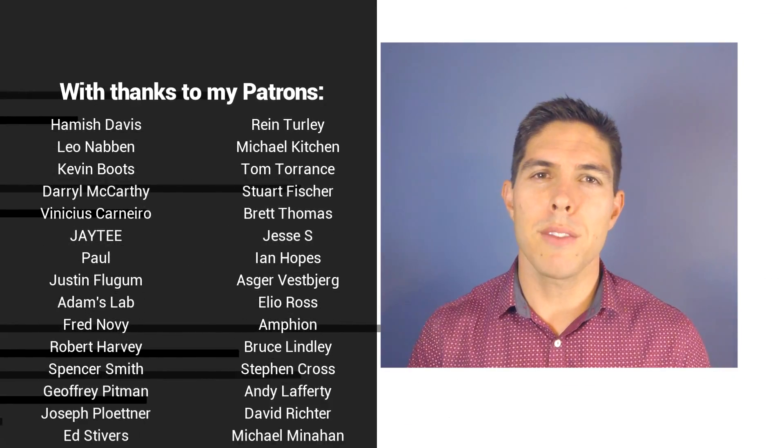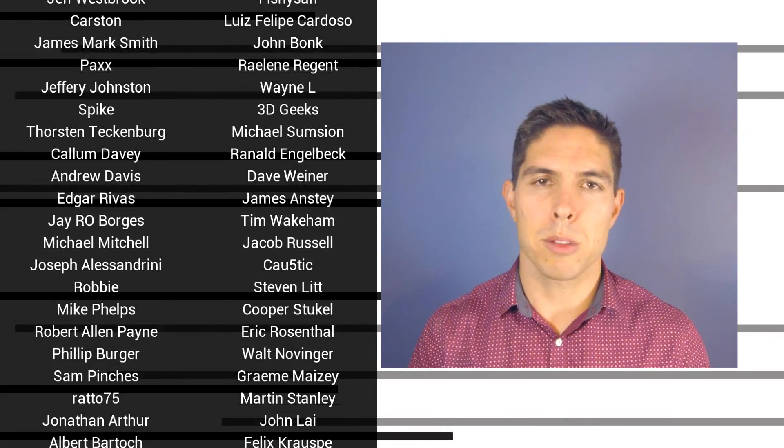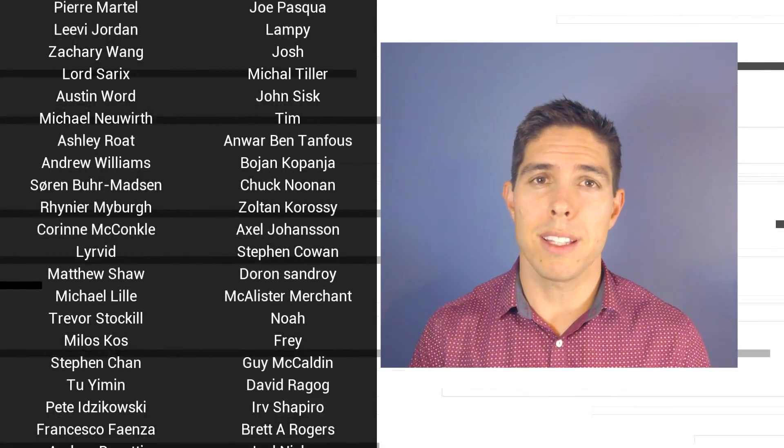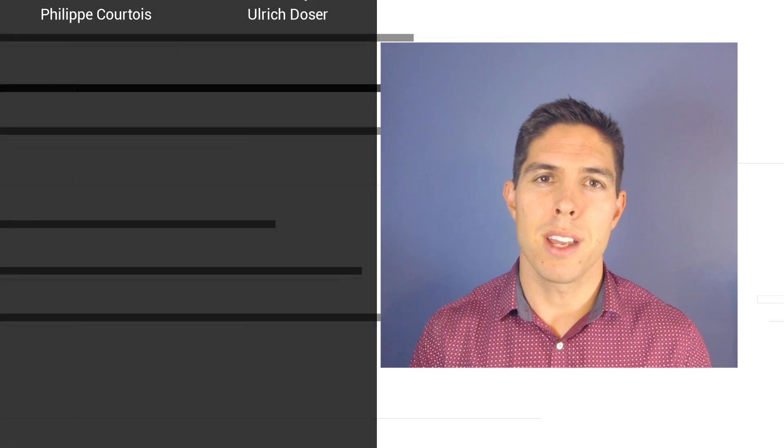If you liked the video, please click like. If you want to see more content like this in future, click subscribe and turn on notifications. If you really want to support the channel and see exclusive content, become a patron and visit my Patreon page.